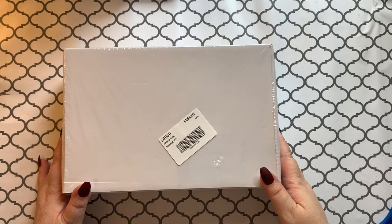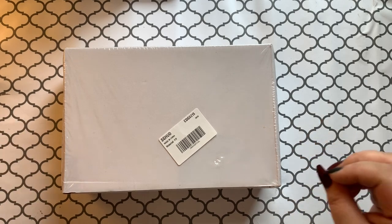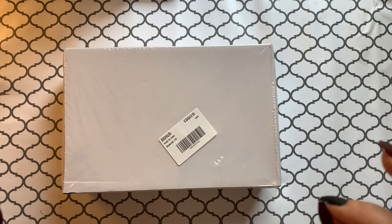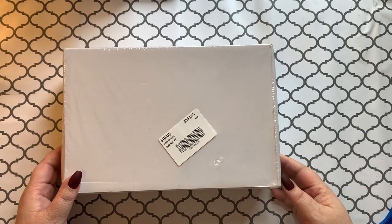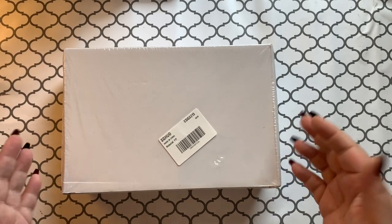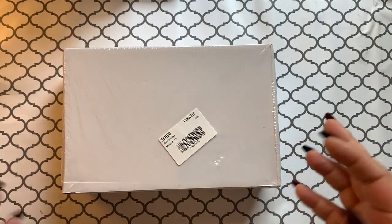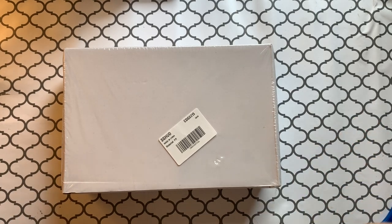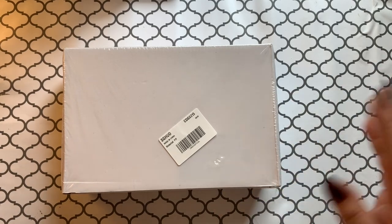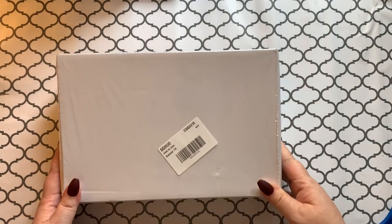Hey guys, welcome back to the channel — Jenny here, the Uncrafty Crafter. Don't mind the background noise, it's loud here today — you're gonna hear TVs and kiddos in the background. Hope you guys are having a great day. It's a little bit gloomy outside today, but that's what happens in the fall — rain and chilly weather. That's when it's nice to be cozying in bed with some hot coffee or hot chocolate, turning on the fall Christmasy movies. It's getting that Hallmark time of year.